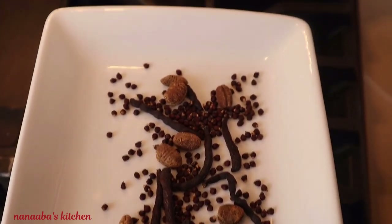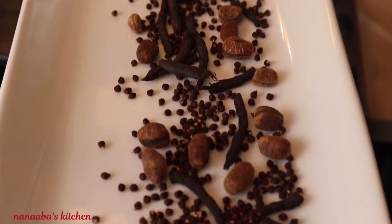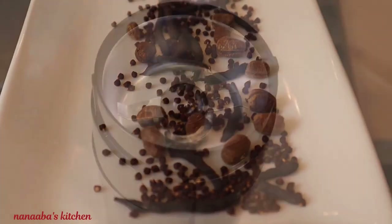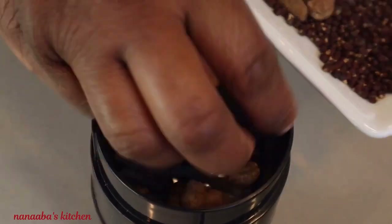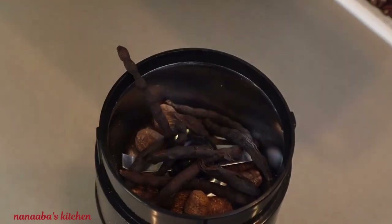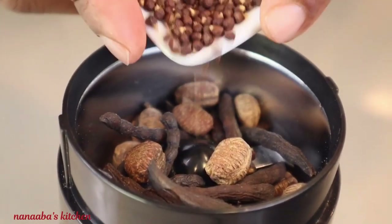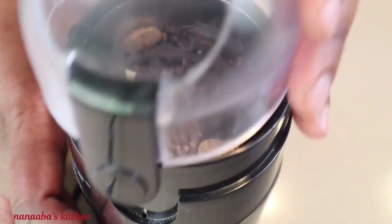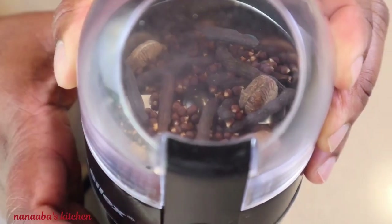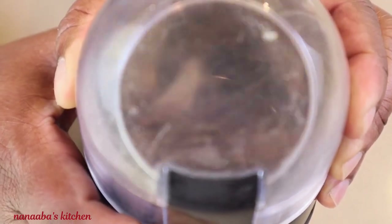Once you're done roasting — which should not take more than one minute — quickly transfer your roasted ingredients onto a cool plate. Allow them to cool down to prevent them from burning. Once cooled, which should take about 10 minutes, transfer into your coffee grinder or spice blender and dry blend until you have a fine powdery consistency.